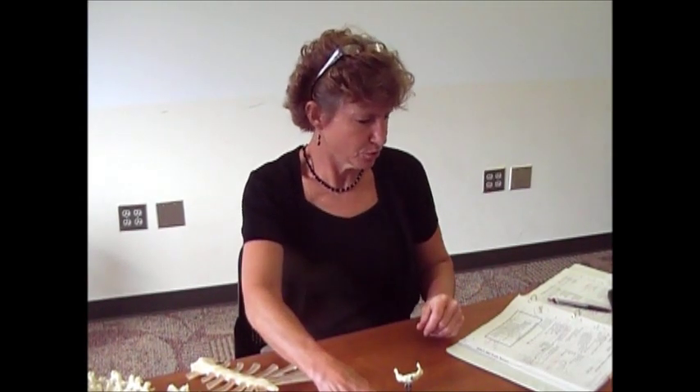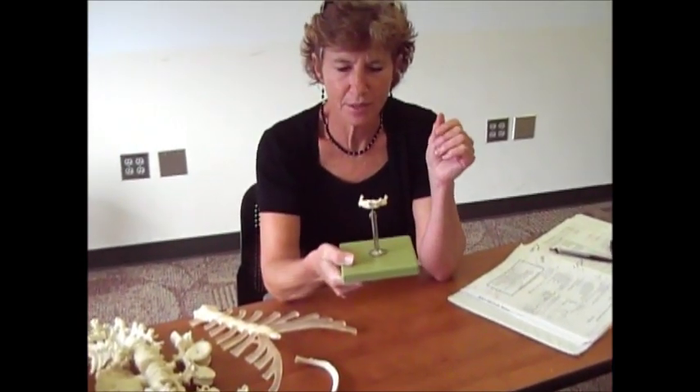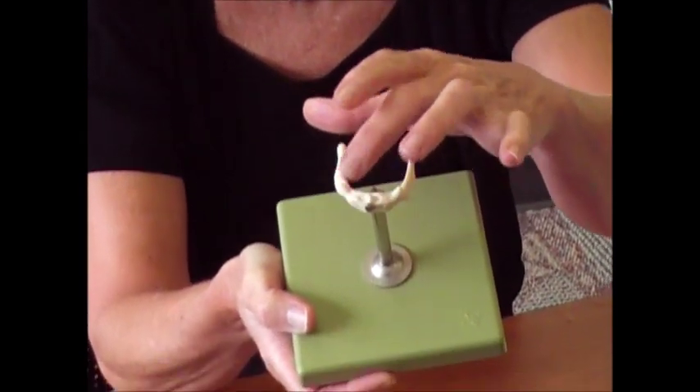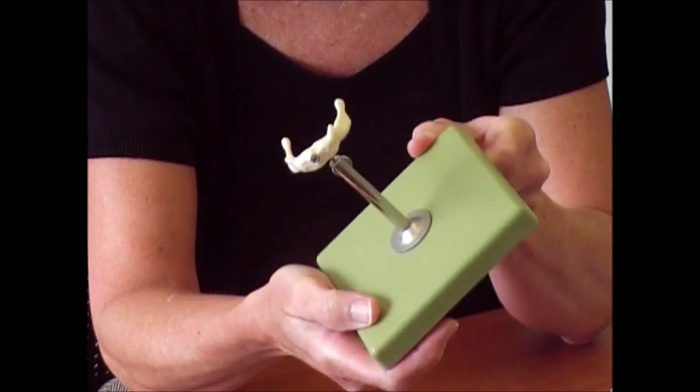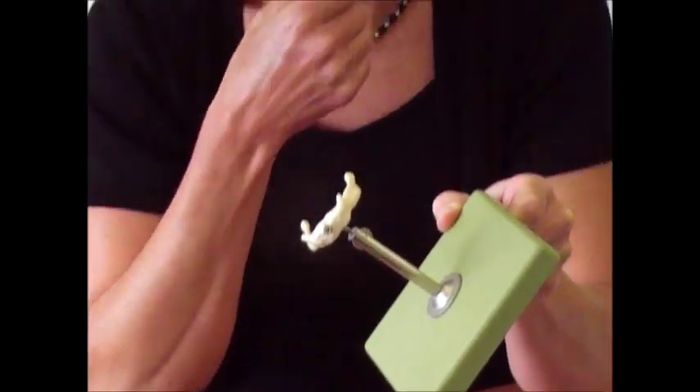Today we're going to talk about the bones of the thorax. But first, I want to mention the hyoid bone. That's this little horseshoe-shaped bone here, and it's got two little horns — looks like little devil horns coming up on it. The hyoid bone just kind of floats in your neck.